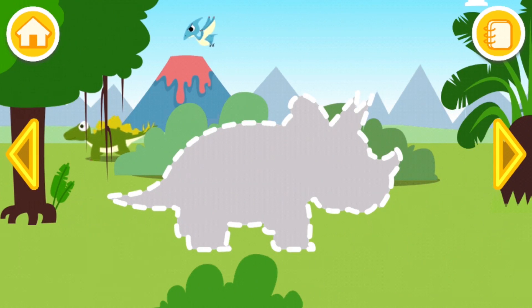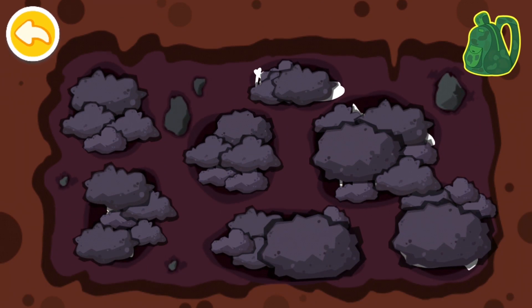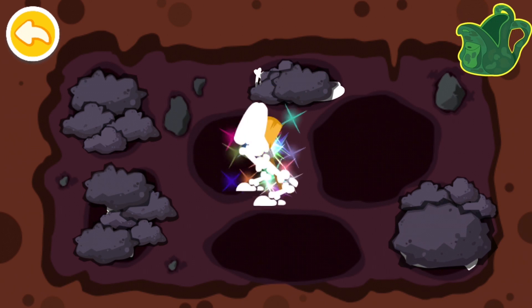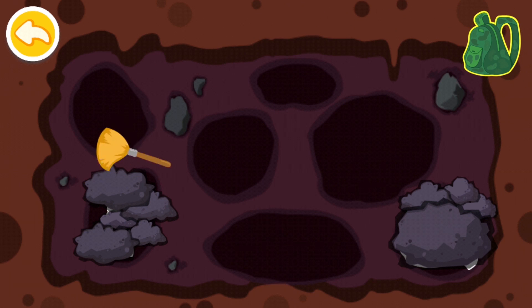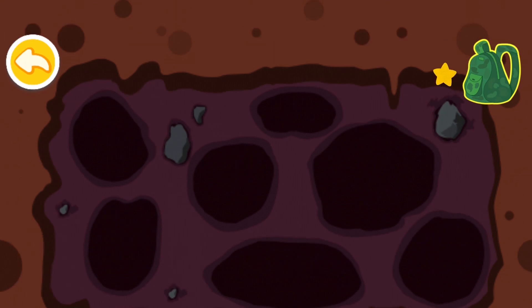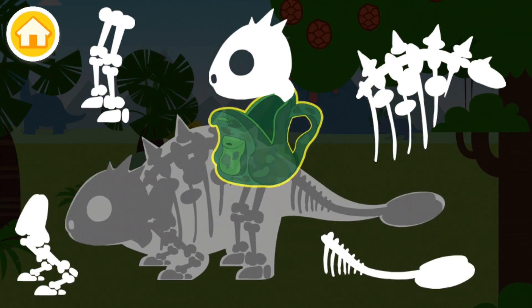I know what that one is — this is my favorite dinosaur! We have to do this one. Let's dust them out first. Here we have some back legs and the skull. Let's piece it all together.